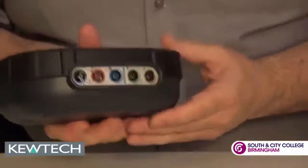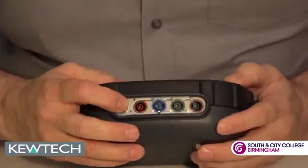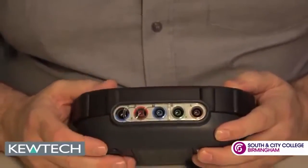If you notice on the back, for dead testing we have the two ports, and for live testing the three ports.